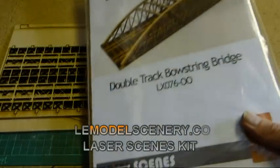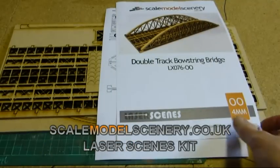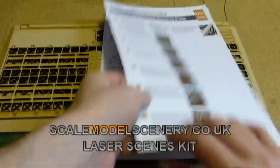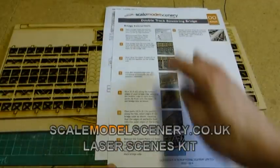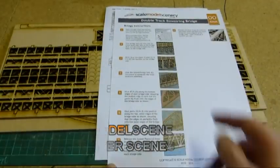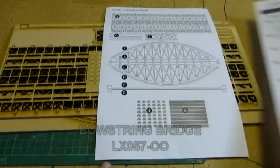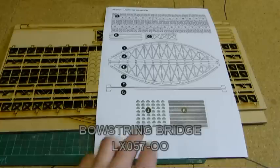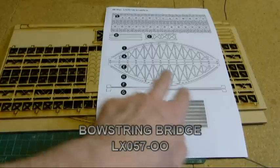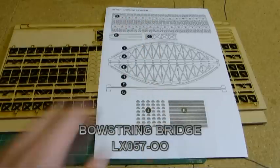The kit contents — what do you get? Well, you get the instruction sheet which is very clear and takes you through each bit stage by stage. You get the kit map so it clearly explains what each labelled numbered part is.